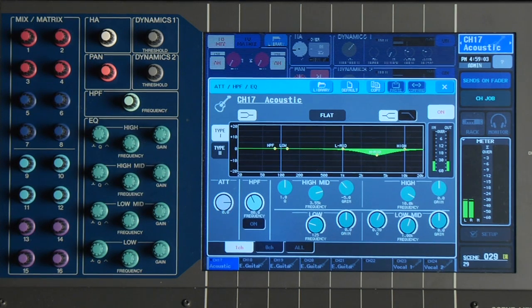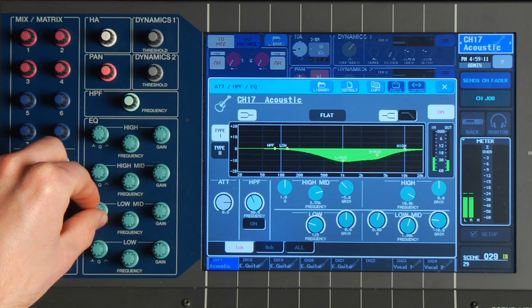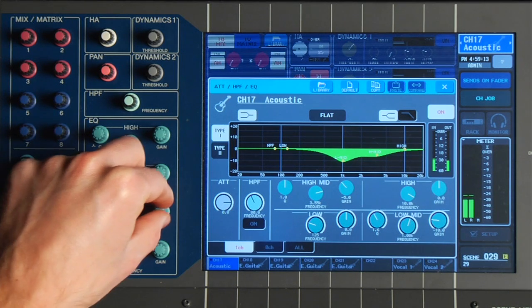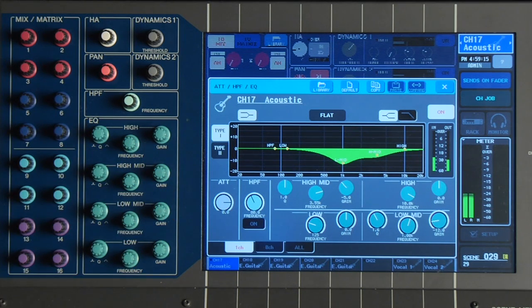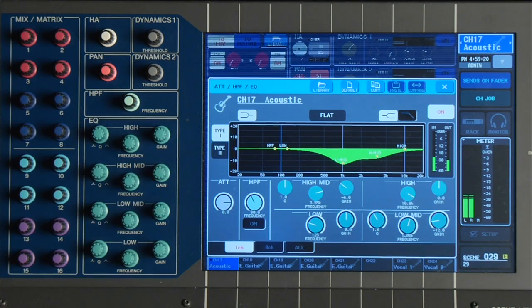A really common frequency in acoustic guitar that's unpleasant is 1k. So we'll grab our low mid here, make this narrow, and we'll pull some of that out. Now in this case, because he's playing so hard, you might have to take a little more of these upper mids out than you would normally want to, just to make it bearable during the big parts of the song.